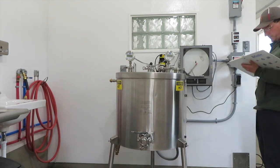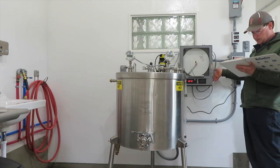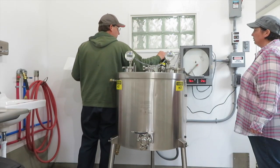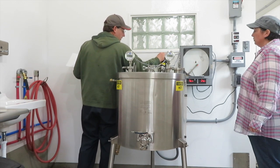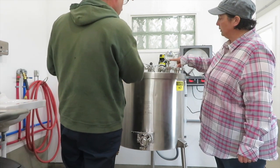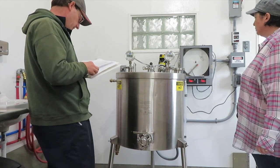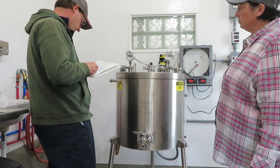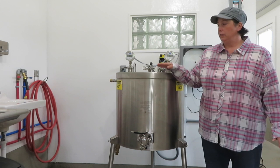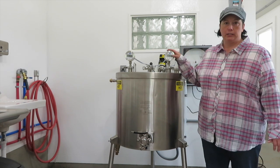Switch the chart recorder to the on position by flipping the switch on the right side. When the unit is turned on it will immediately display the serial number. The airspace is at 90.9 degrees right now, and that's the product temperature. The airspace temperature is preset at 160 degrees. Now we just let it run — it needs to get the temperature of the product up to 145 degrees and then hold it for 30 minutes, and then it will be vat pasteurized.